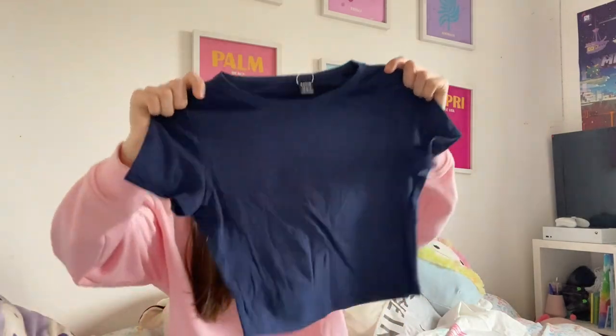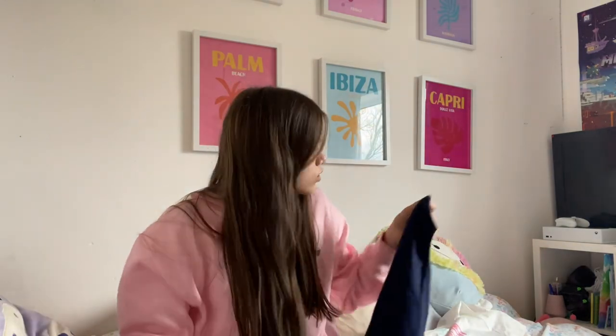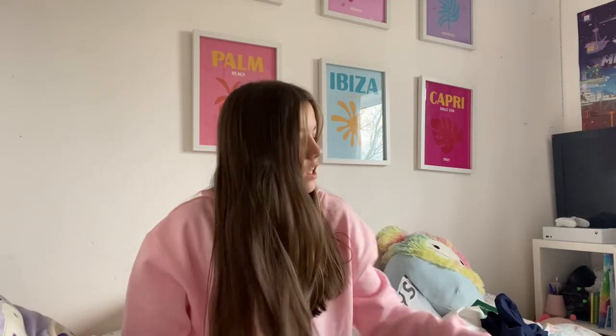This next one is black — oh wait, it's not even black, it's navy. It's this plain navy top. I have these in more colors and I really like this one actually — it's really good material. It's only like four or five pounds, so yeah, I really like them.